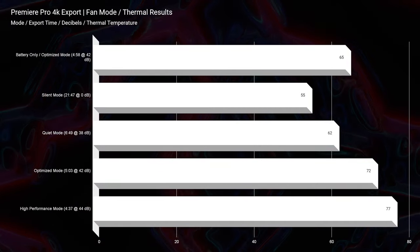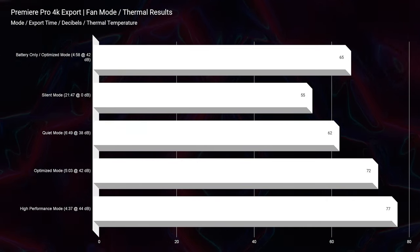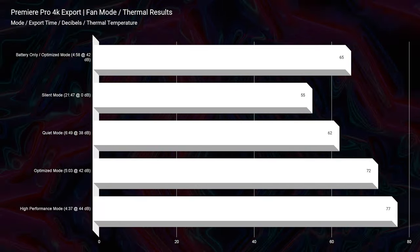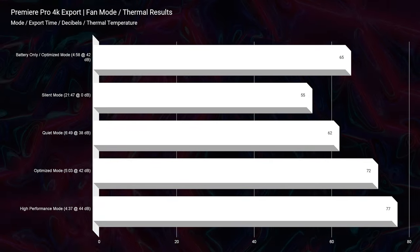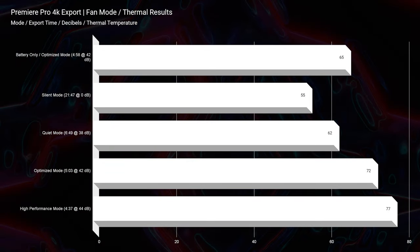The export times are good. On battery only and optimized mode, it's about 4 minutes and 58 seconds — fantastic. One way I would not run this laptop is on silent mode, where it takes about 21 minutes to export that 4K clip. But anything above quiet mode is going to be great. At best, in high-performance mode, you'll be exporting at 4 minutes and 37 seconds. Great export times, solid playback — this would be a great choice for 4K video editing.